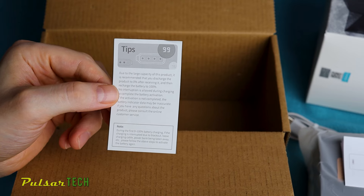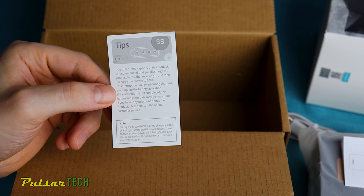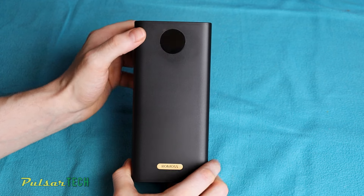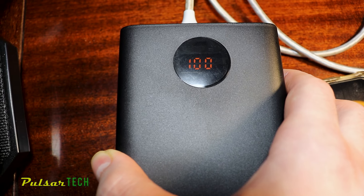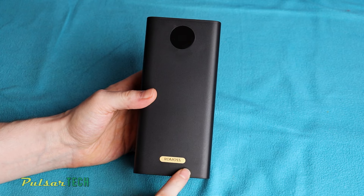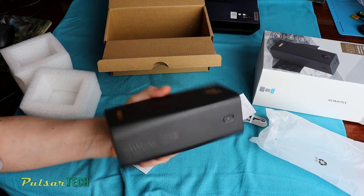The manual recommends to discharge the battery to 0% and then recharge it to 100%. As for the design, the power bank is very minimalistic, featuring an all-black plastic body with a stylish round display on top. This display shows the remaining charge and you can toggle it to display voltage and amperage. At the bottom there is a brand name. The build quality feels exceptionally solid with absolutely no play anywhere.